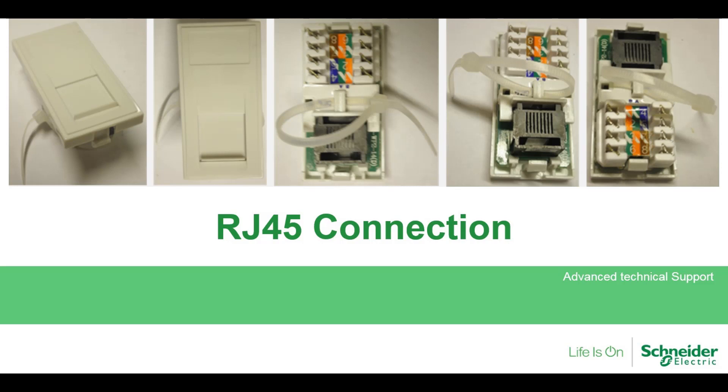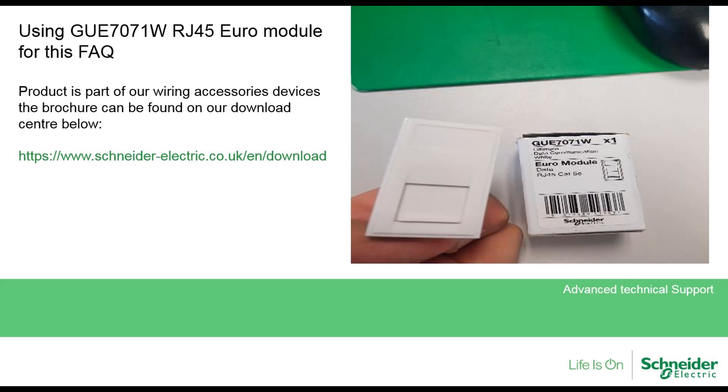Hello, today we are going to give you an overview of an RJ45 connection. We are using the GUE7071W, which is our RJ45 Euro module. This rule applies to all modules or plates we offer in this range with the RJ45s.